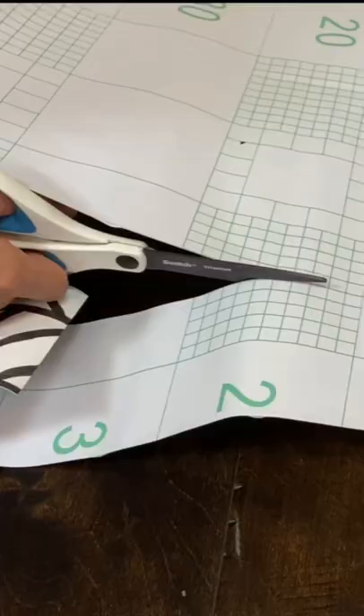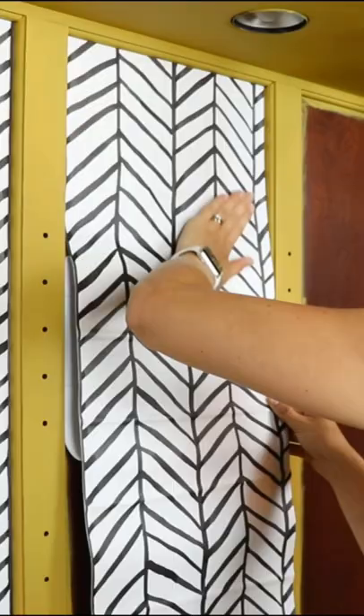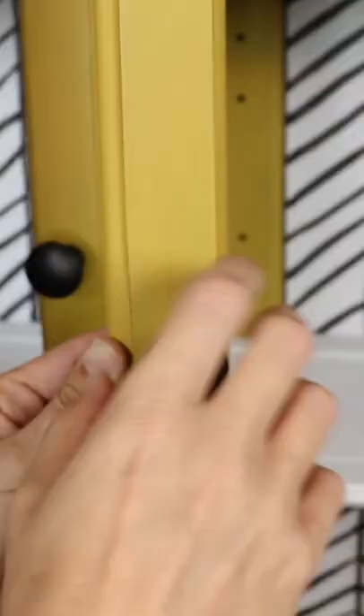I distressed the body of the piece. I sealed everything with a furniture wax to protect it and then used a bold modern pattern wallpaper on the back panels. And then I finished it off with some new matte black hardware.